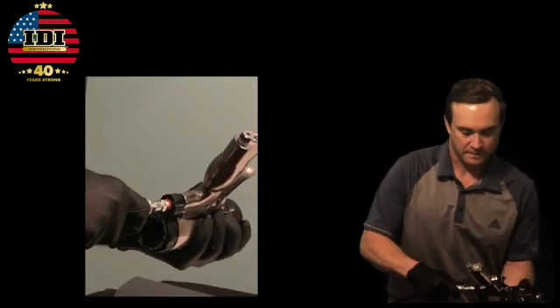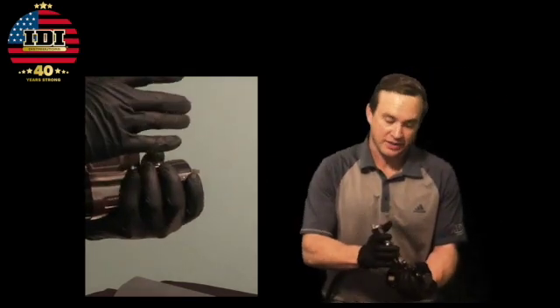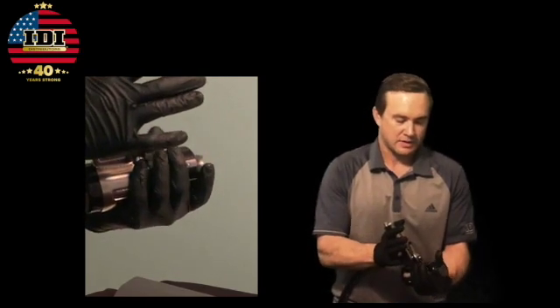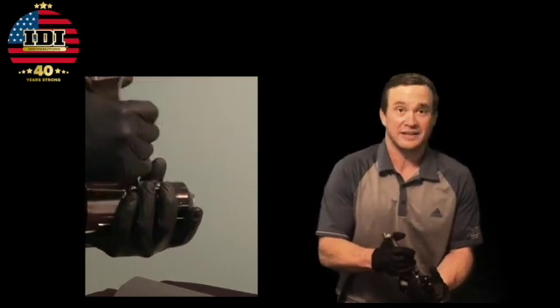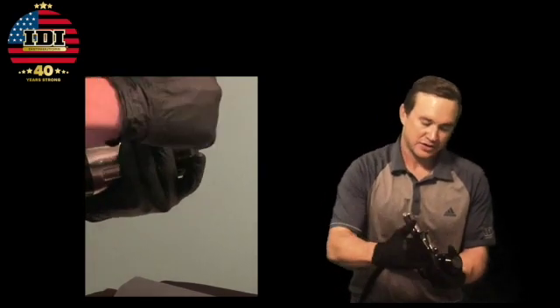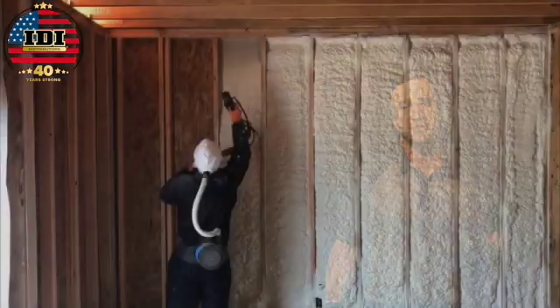So here we go. I've got my air. Nothing's popping out yet — that's good. We're going to go through a round. They're not popping out. Got some good action back and forth. Nothing's popping out. Let's go spray some foam and spray some money.